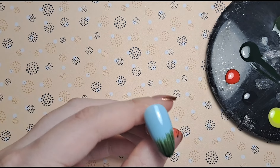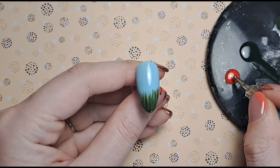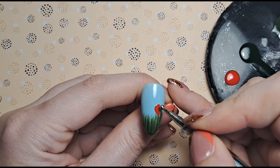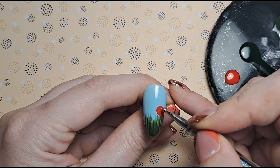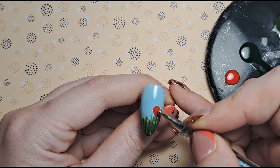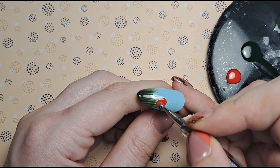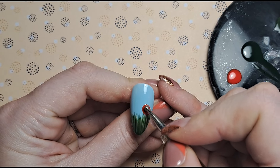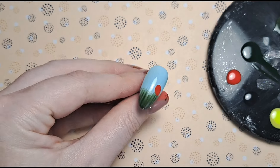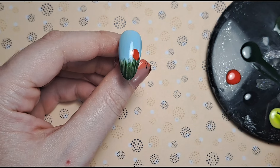First things first I'm going to do the ladybird. I'm going to use a dotting tool to create the body of the ladybird and we're just going to plonk him here - I like to overlap the grass a little bit. The ones in the photo were really over the top and fake-looking - literally 3D printed rather than 3D nail art - so obviously mine will not look like that. But that's good because we don't want it to be fake. That is the belly of my ladybird.